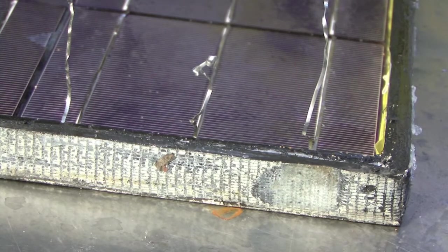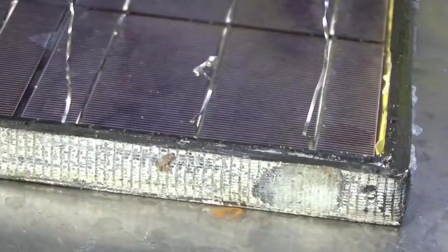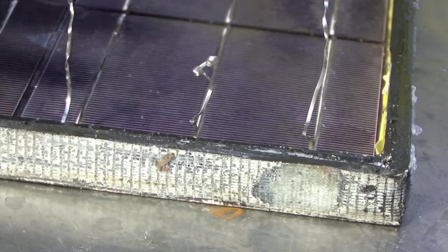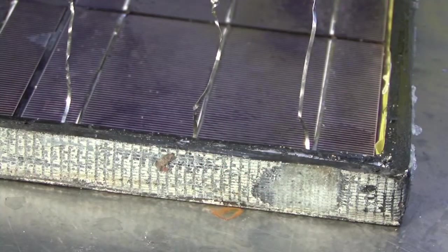This is really easy to solve and really easy to preempt. All you have to do is take this green electrical tape and run it along the inside edge of the frame. This will stop it touching those terminals and it will stop the whole panel short circuiting right at the end, just like it did for me.